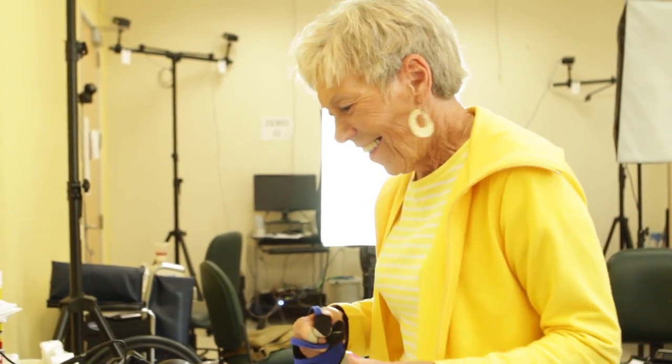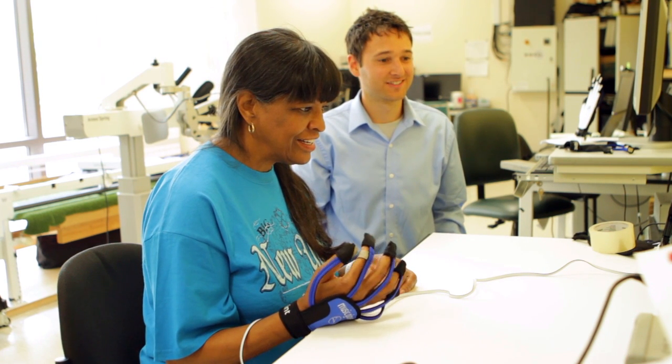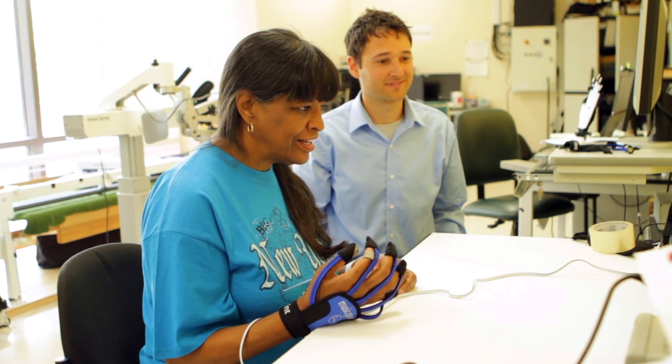I've never seen a reaction to a device like the Music Glove. Everyone who's tried it has really just enjoyed it and has seen the benefit of it. I know everybody's different and every case is different, but on mine, that's been the best tool.